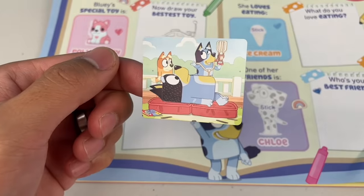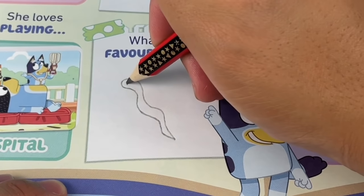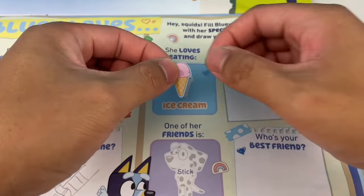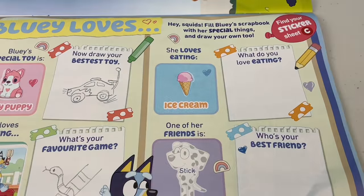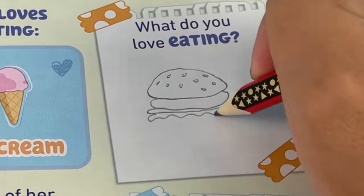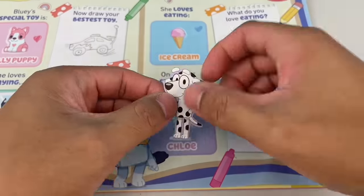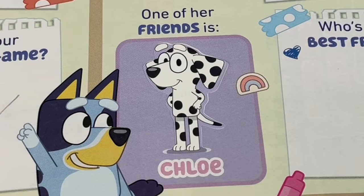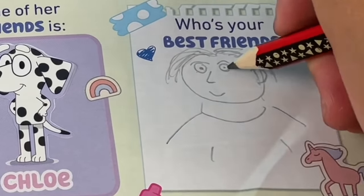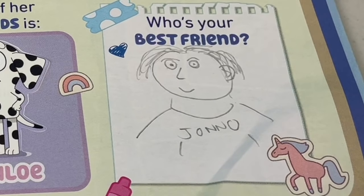Bluey loves playing — yeah, that's right, it's Hospital. What's your favourite game? Mine is snakes and ladders. Bluey loves eating ice cream. Oh, that's a good one — my favourite dessert! What do you love eating? I love eating burgers. Oh yeah, give me that Hungry Jack's Whopper, mate. One of Bluey's friends is Chloe — they love playing the game Octopus. Who's your best friend? Is it Talamachus? Bert Hanson? My best friend is Jono. Oi Jono, you wanna buy some pizza later, mate?